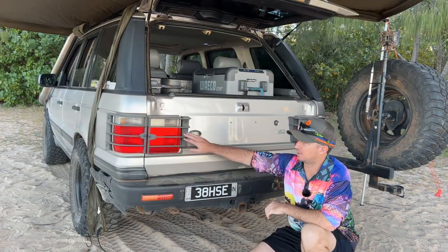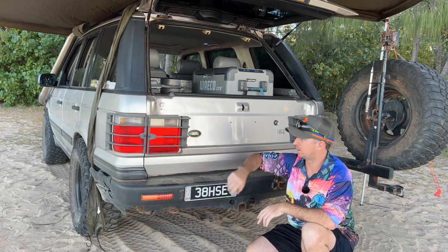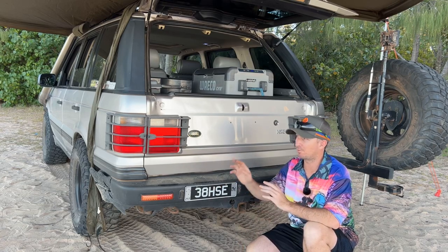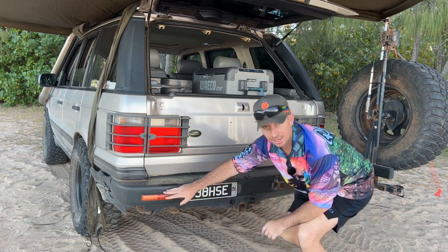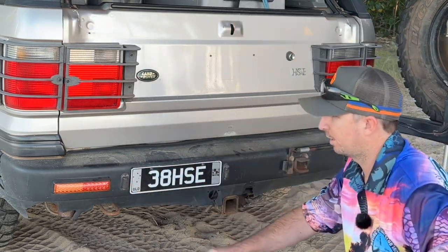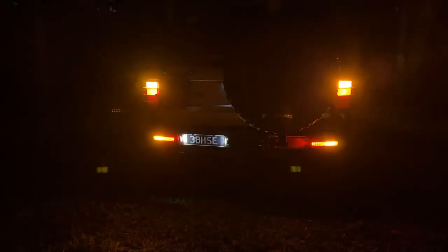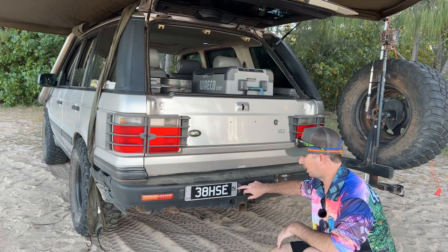The first thing I want to show you on the back end is these light guards. They've been on the car — the previous owner installed them. They've been fantastic; they've had a bit of a buff every now and then but they've done their job. I've never had damage to any of these tail lights. Moving down, these rear lights were also installed by the previous owner — they're LED and they've been on this vehicle for about 10 years to my knowledge. I've owned it for about seven or eight years, so they were on there even before me. It also has LEDs for the number plate lights.